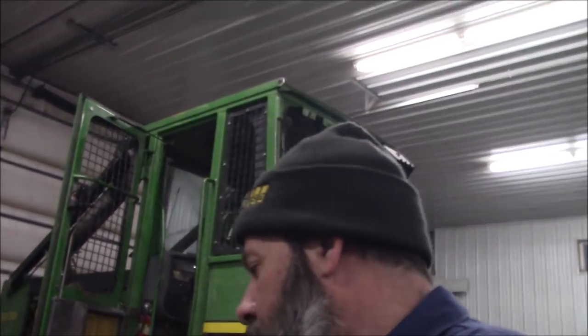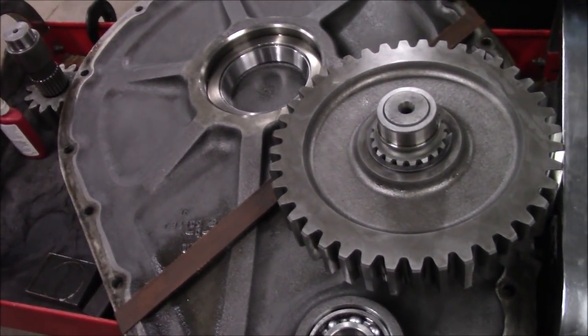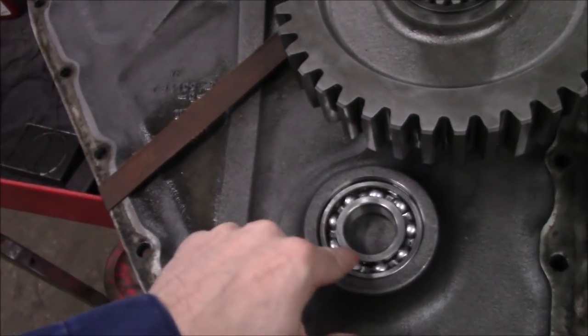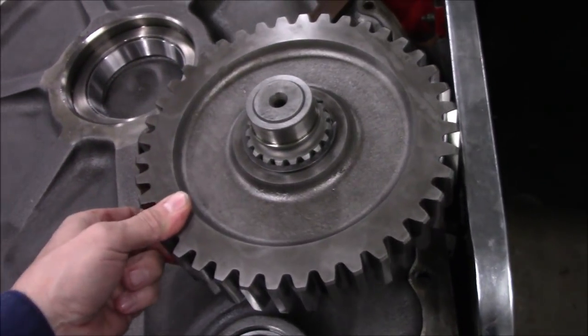We ended up pulling it apart again because I said it's got to come out - I'm not letting it go. If I do, somebody's going to get pissed at me. It was here for a noisy winch and the free spool wasn't working. On the big old side cover, this lower bearing - oh, it rolls so nice, it's a ball bearing. These had some play in them, it was hardly noticeable.